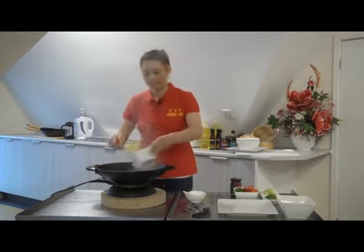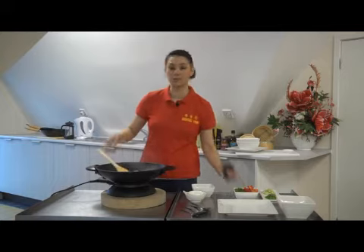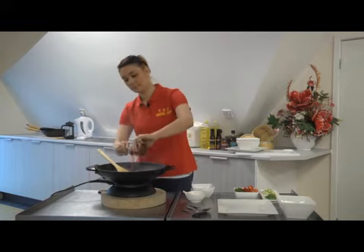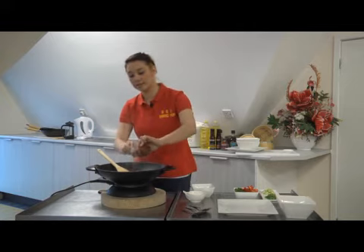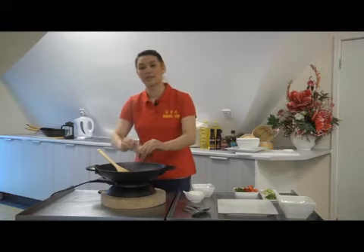Next add your chicken to the pan and at the same time add your sauce to ensure maximum absorption of the flavours. Typically, one 185ml jar of the Woolly Yip sweet and sour sauce will serve three to four portions.